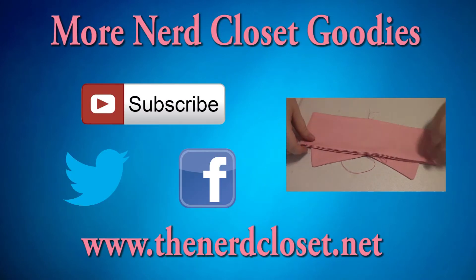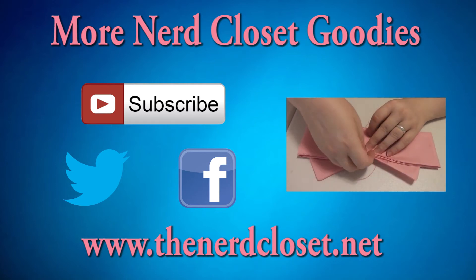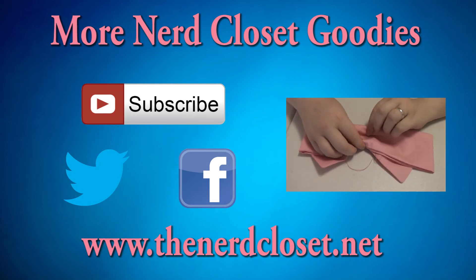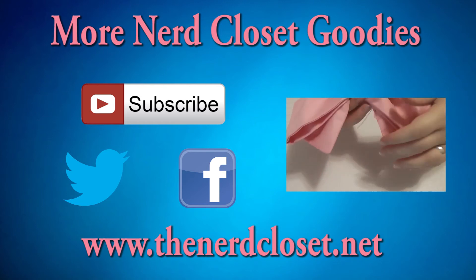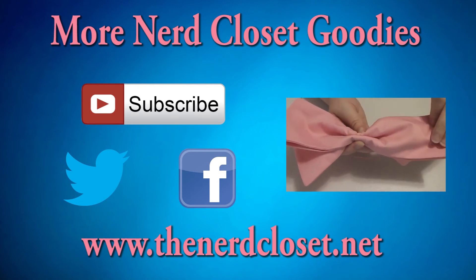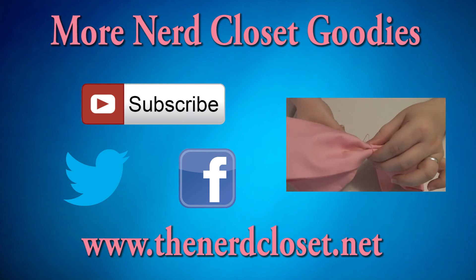If you'd like to see more Nerd Closet how-to's, then you can click the link right here. Or, if you have a question about how to do something, you can leave it in the comments section below, or you can send it to me on my Facebook and Twitter pages. Lastly, please check out my all-new website over at thenerdcloset.net.